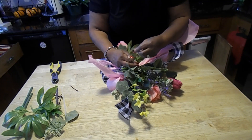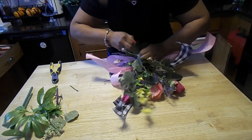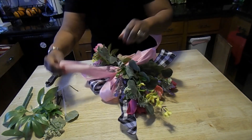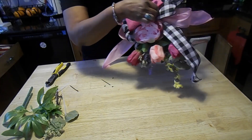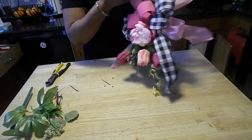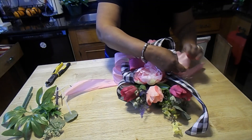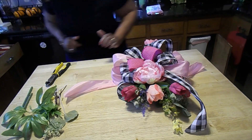I'm going to turn it over — move that out of your way so you can see — and use a large heavy-duty zip tie to attach this as tight as I can to the swag. Now I'll turn it over to the side you'll actually see, and fluff, fluff, fluff, pulling the pinks in between. We have lots of black, lots of pink, and a swag in process that's going to go on top of a black lantern, so let me go get the lantern.